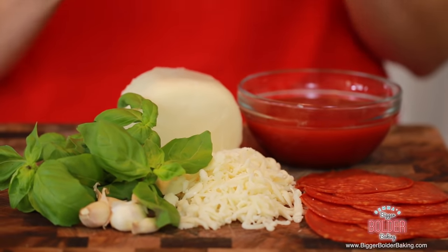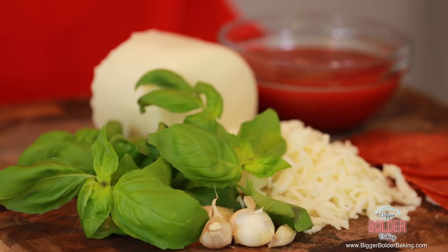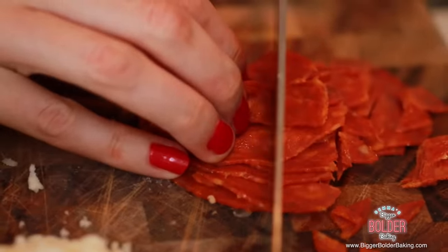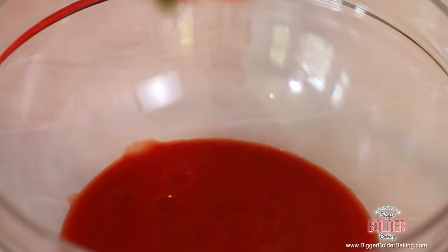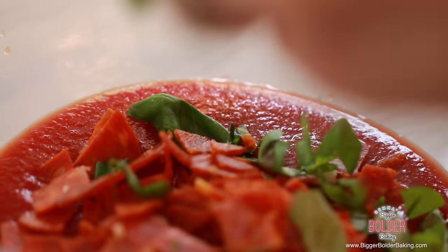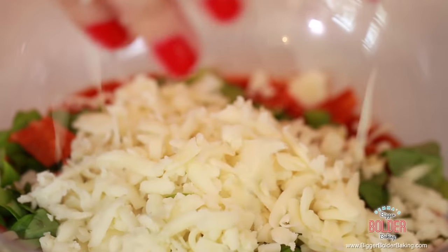While the bread dough is proofing, it's a great time to get the rest of your pizza ingredients together. I have some of my favorite toppings: pepperoni, mozzarella, fresh basil, garlic, and tomato sauce. In a big bowl, add in your tomato sauce — you can use homemade or store-bought; I have a recipe on my website. Next add in your chopped pepperoni, chopped fresh basil, and chopped fresh garlic — a must for pizza. Lastly, lashings of mozzarella. The pizza sauce is looking and smelling really delicious. Pop this in the fridge until the dough is ready.